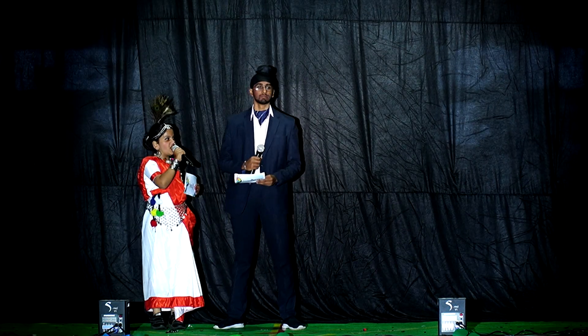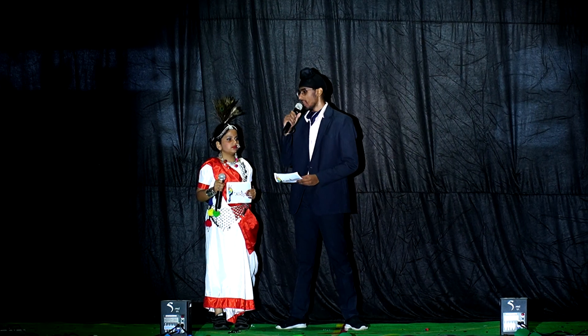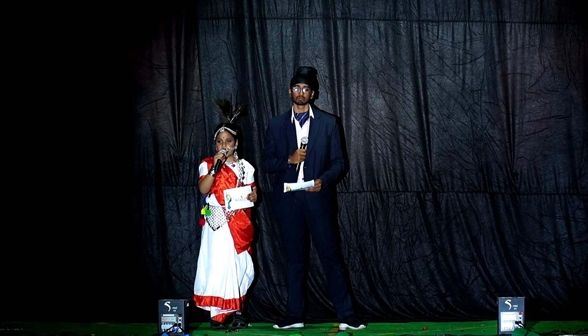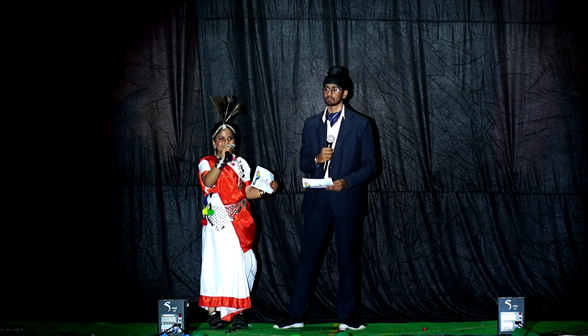Have you heard about Pingali Venkaya? Of course, yes. I wish to have his qualities in me too. He sketched and tailored our national flag with such excellency.